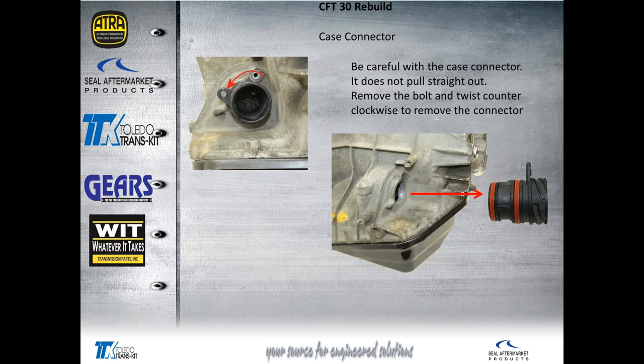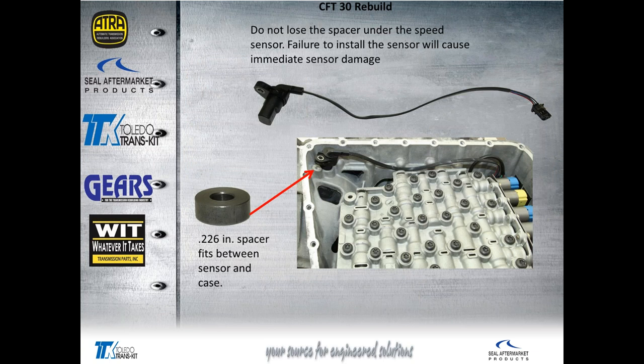The case connector doesn't pull straight out. Unbolt the retaining bolt, rotate it counter-clockwise about a quarter of a turn, and then it pulls straight out so we can remove the valve body. The speed sensor has a spacer that needs to stay with it. If you're not paying attention, it will drop out — and if you put the speed sensor back in without that 226 spacer and try to run the bolt down, it will break immediately. I'd recommend using mechanics wire to secure it to the sensor as it comes out.